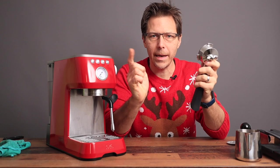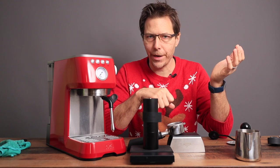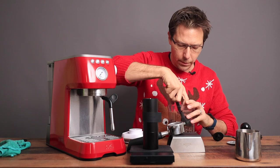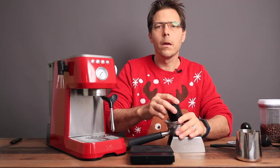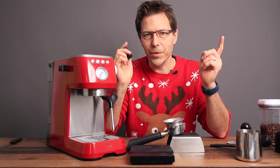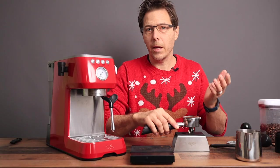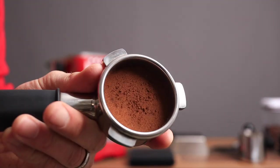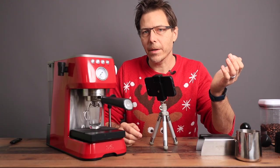Let's go ahead and make a shot of espresso. I'm using my Normcore V2 hand grinder and adding 15 grams of coffee, with the grinder set at 14. Then a little WDT distribution, and we'll tamp with the included tamper.